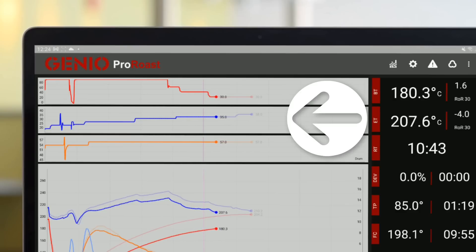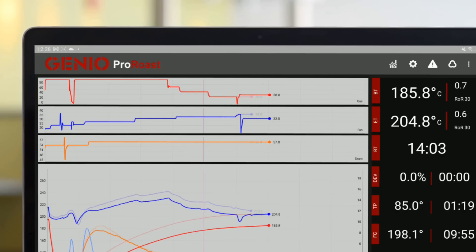This mode is ideal for consistent house blends that a junior staff member can easily achieve, while you can focus on other important elements of your roastery.